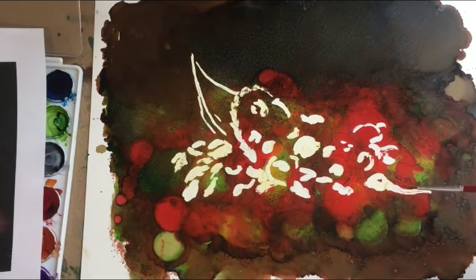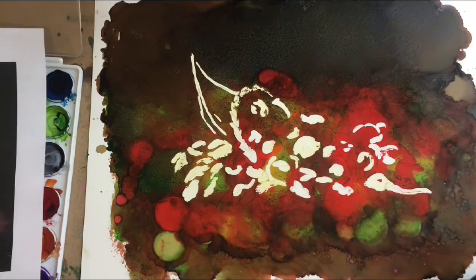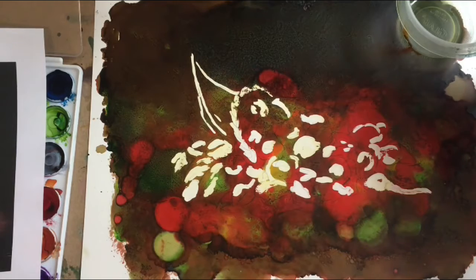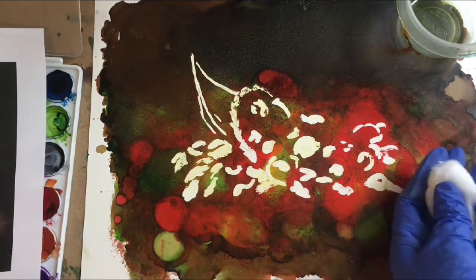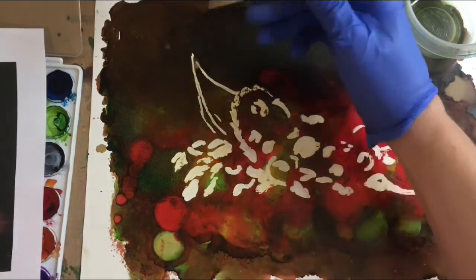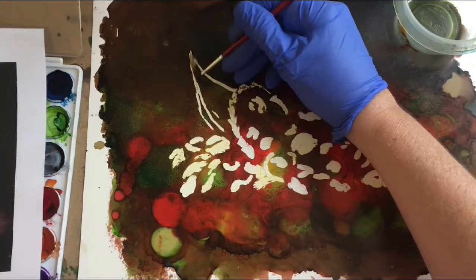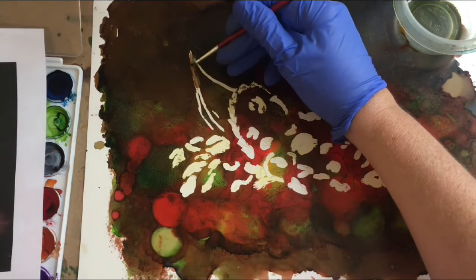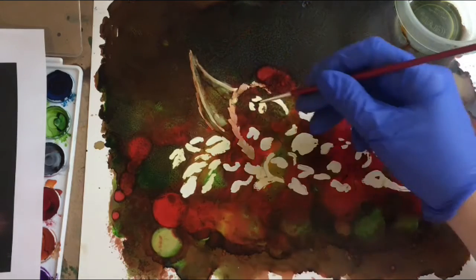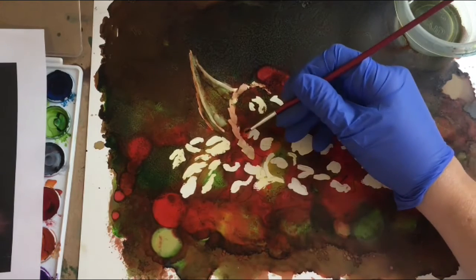Now that the masking fluid is off, the first step is to blend in the masking fluid areas and try to establish where all of the different fruits and leaves are. For this, I will just begin with alcohol and the brush, tapping it off on a cotton ball. I'm going to gently both remove the ink and blend the ink into the masked areas — kind of pulling from one and pushing it over to the other. I'll start in the cornucopia, establishing where the fruits are, and I'll try to leave the lightest areas still white.